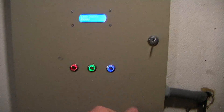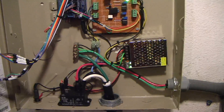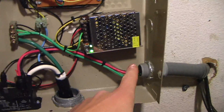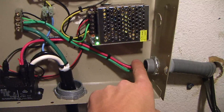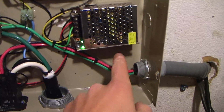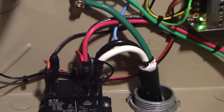Now that we've seen the controls, let's take a look inside the unit. It's kind of a mess, but I tried to keep it as clean as I could. We have 240 volts coming in right here from the main panel on 10-gauge wire. There is no neutral — no need for one. We just have the two hot phases and a ground, and these two hot phases go straight into this relay.